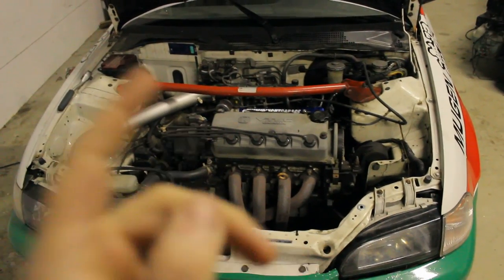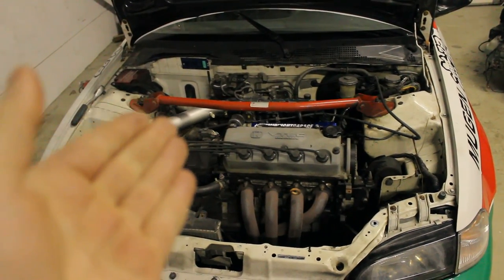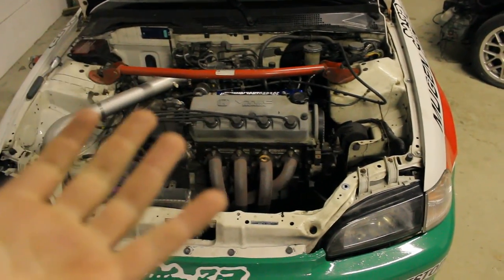Before I start there are two things I want to say. One, there is no battery here — I've already done a battery relocation. If you want more information about that, I've already done a video about it in the past, so links in the description.